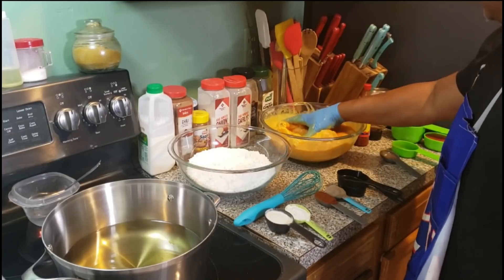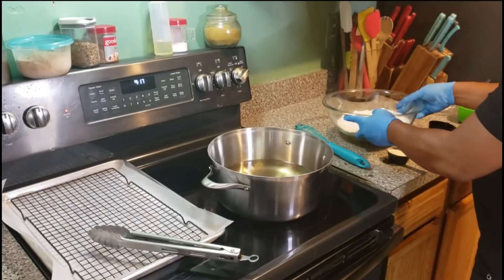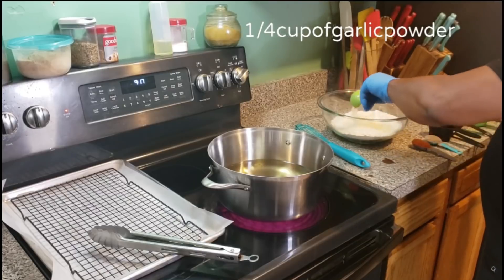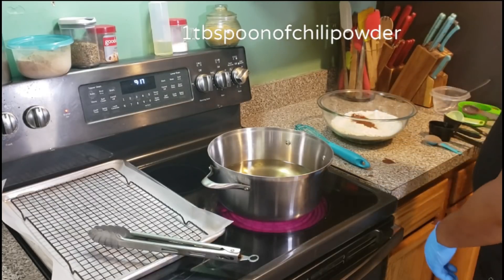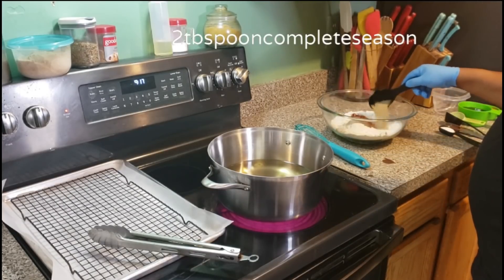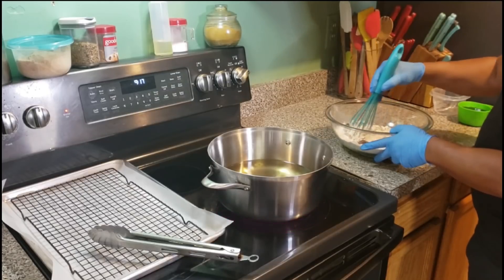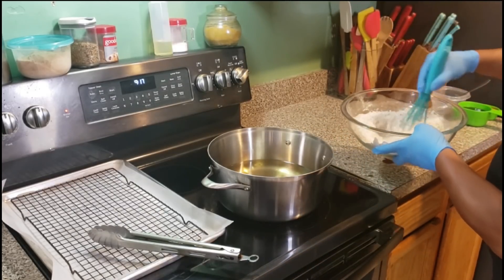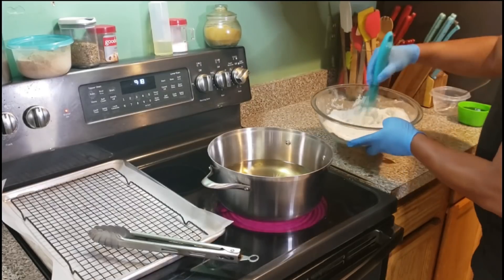We're going to mix it up real good and let it marinate for one hour. Then we're going to come back and coat it with the flour — and this is seasoned flour. We're going to put one-fourth of a cup of garlic powder in the flour, one tablespoon of onion powder, one tablespoon of chili powder, one tablespoon of black pepper, two tablespoons of complete seasoning, and one tablespoon of regular salt. We're going to mix it up, coat the chicken, and sit it on that rack for about five minutes — that's how you make the chicken crunchy on the outside and juicy on the inside.